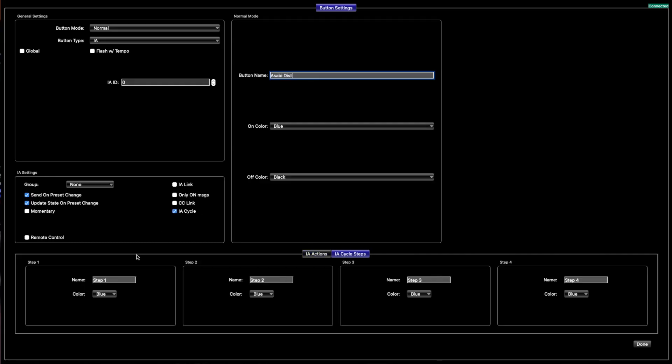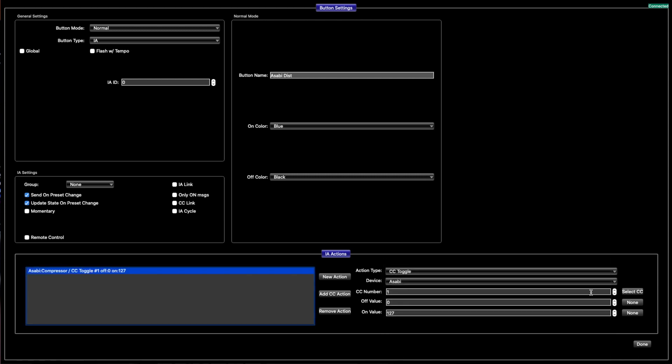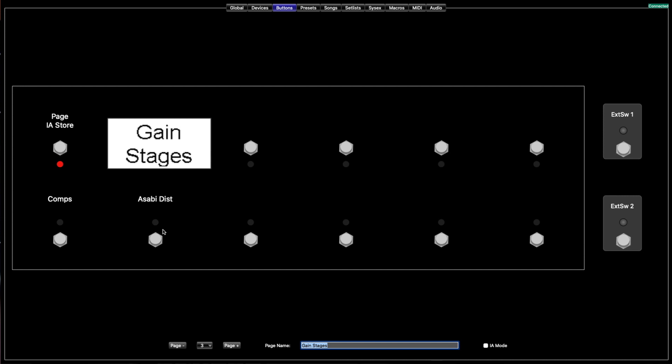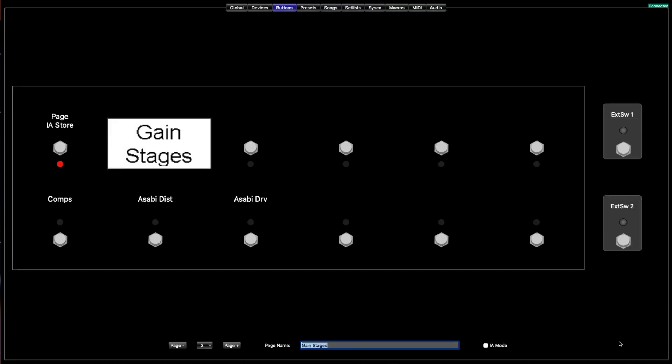For the Asabi distortion, you're going to go down here and make sure it's on CC toggle — there are a ton of different commands but you want to be on CC toggle. For the Asabi, button one is CC1, button two is CC2, gain and clipping modes is CC3, gain cycling is CC4, and overdrive presets for that side are CC5. You want to turn it on and off, so select number one. Then right-click the switch and copy and paste it to make the workflow a lot quicker. We'll go do the drive side — relabel that 'Drive', go down here, make that CC2.